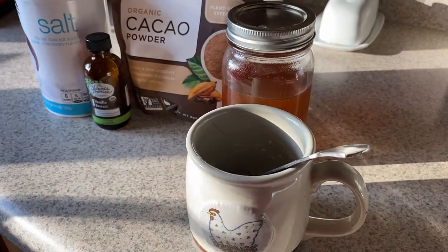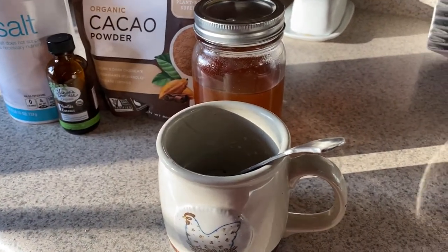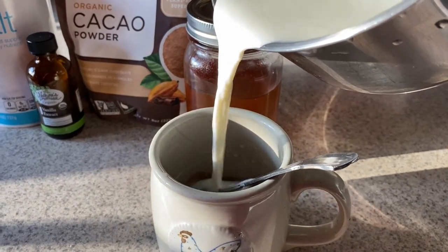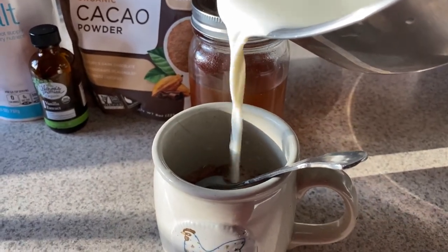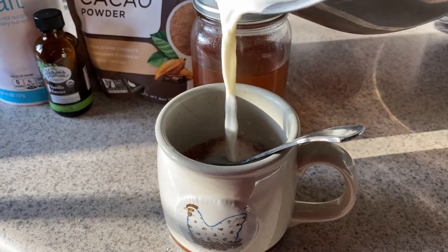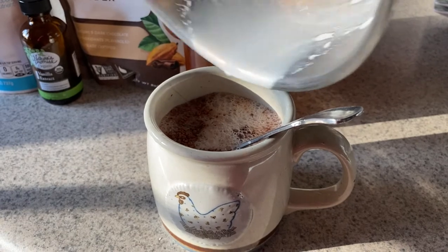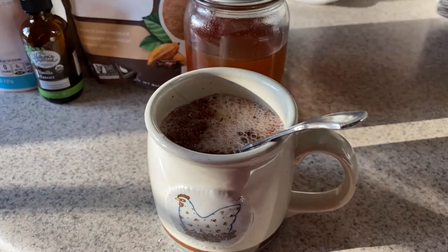Before we get started, I have been out all afternoon and I really need to have some kind of a snack. So I'm making some hot cocoa and I'll show you how I make it. Super simple hot cocoa recipe with some honey. I put a little bit of salt in, a teeny tiny bit of vanilla, and about a tablespoon and a half of cacao powder. Or if you've got traditional cocoa, you can use that too.